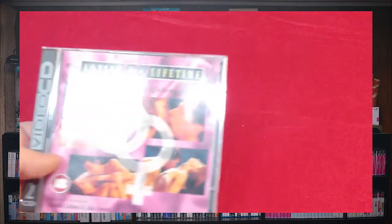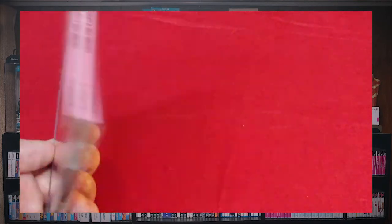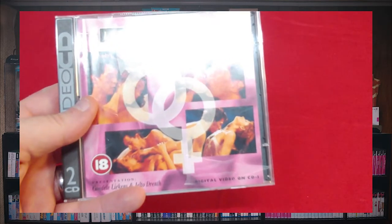I'm not looking to get rid of any of my collection at this moment. And here's the next game — oh, how did that get there? This came with the system too. 'Loving for a Lifetime' — yeah, I was a little shocked when that came with the system, but whatever.